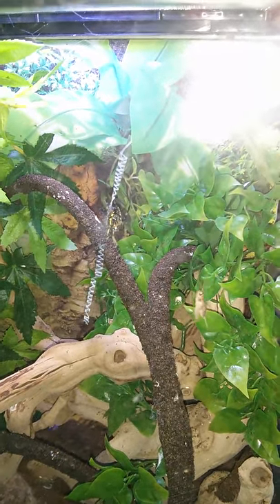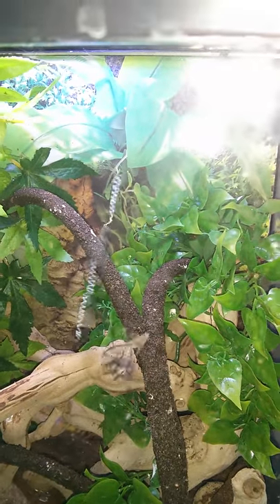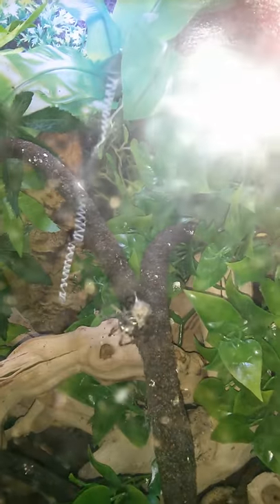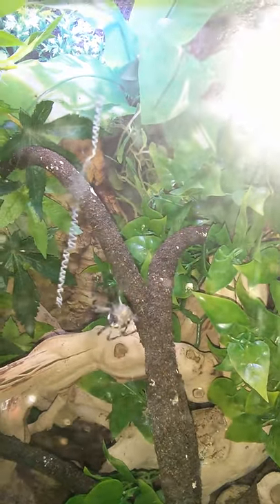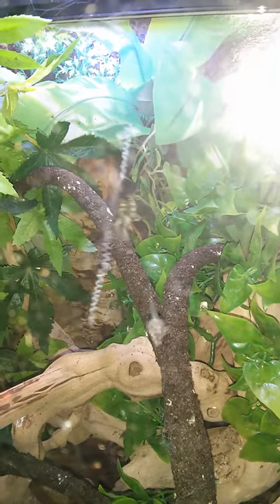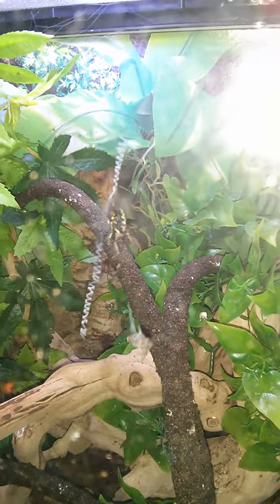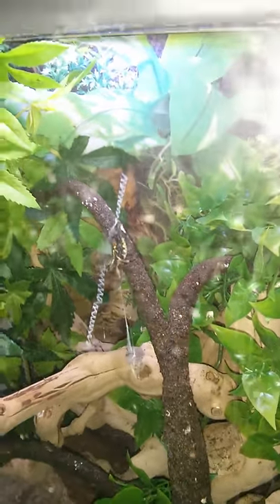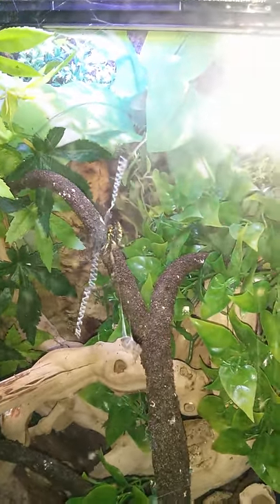We'll see if she's hungry or not. There she goes. And I'm guessing she'll be saving that for a good little snack later on. Hope you guys enjoy it.